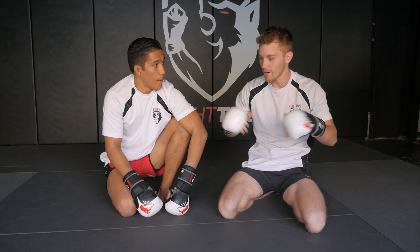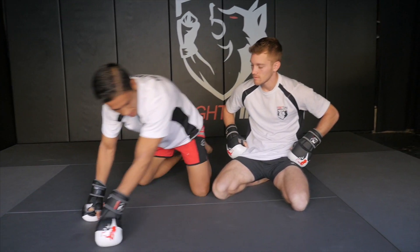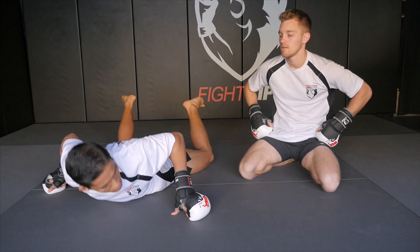Is that what you call the grapevine? Grapevining would be when I'm threading my legs through. I actually like to just keep my feet in the middle and spread my legs wide — that forces your hips down and flattens you out on the bottom.